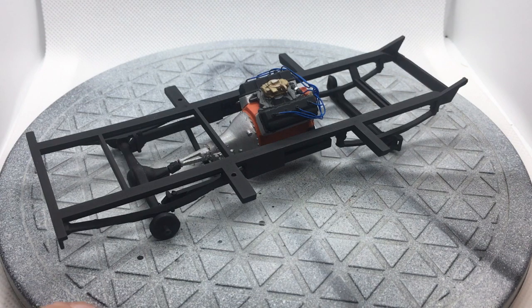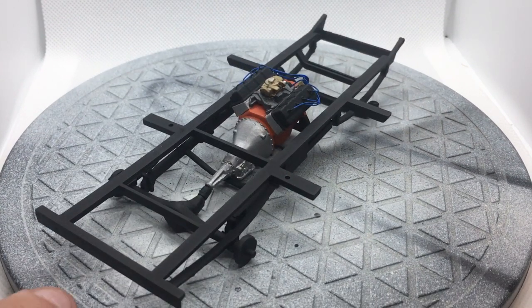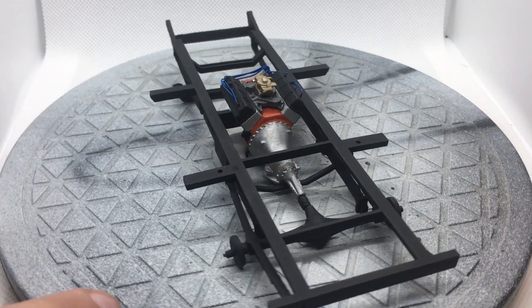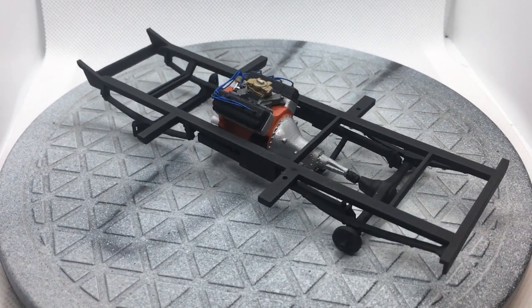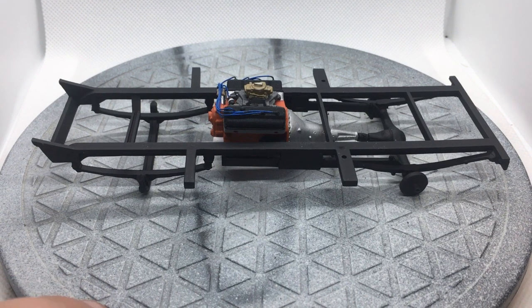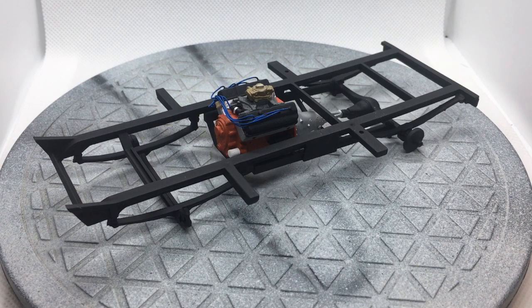I've just got some basic ignition wires on it now. I think I might add some fuel and/or linkage lines to it, but that's going to have to happen after I get the floor in place. I also need to add some exhaust manifolds, but again I've got to wait until I've got more of the floor and surrounding stuff in there.